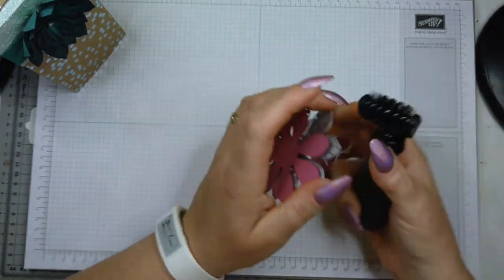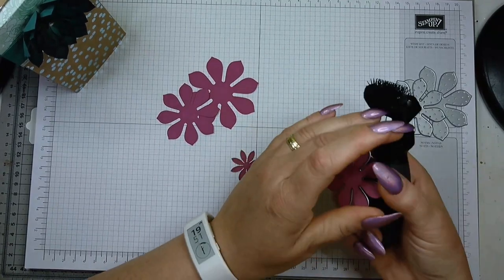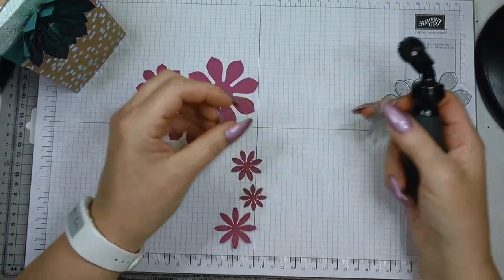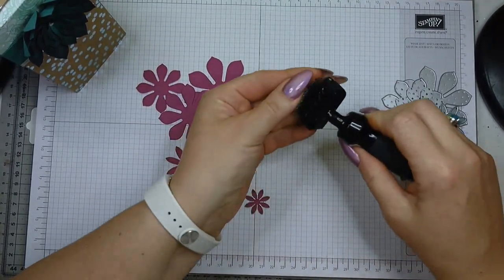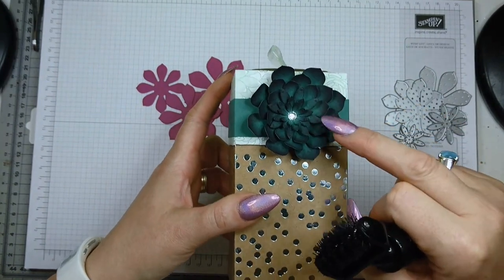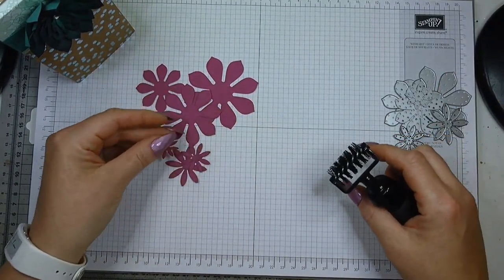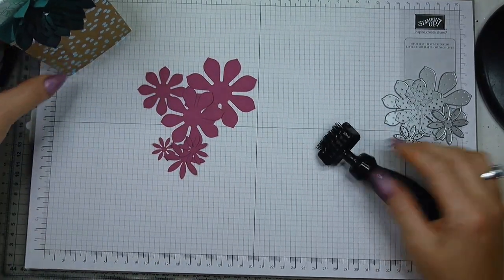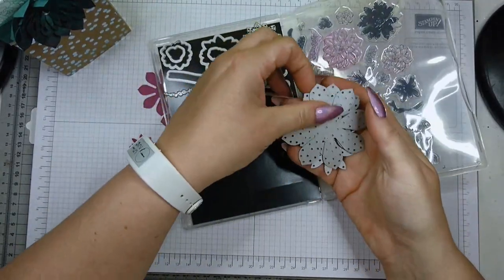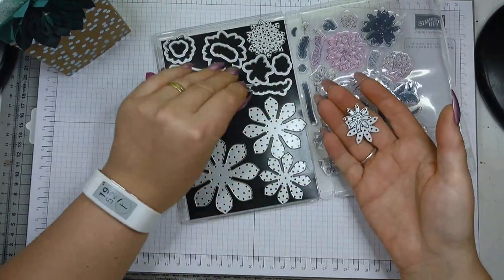Sometimes it's so fiddly, especially on the smaller bits, to get them out. Before we score, let me quickly show you — in the previous version I used tranquil tide, and I used berry burst to ink the edges of the flower. For this version I'm undecided — to stick with the colour scheme I'd need lemon lime twist, but I'm not sure that's a good idea.